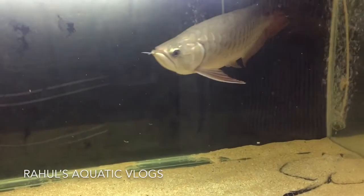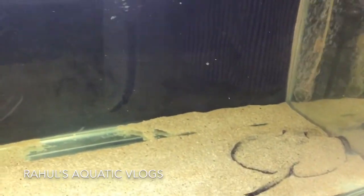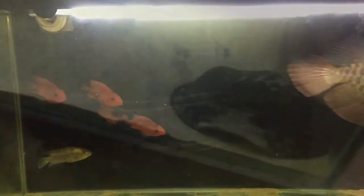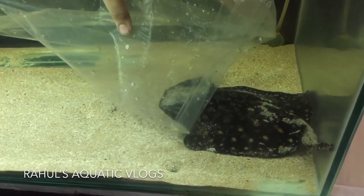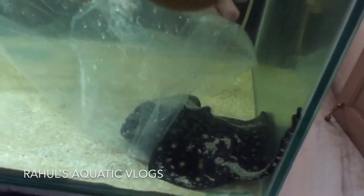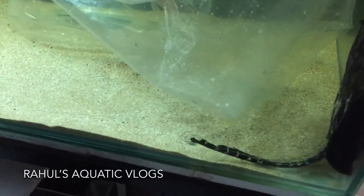I had to take out the ray very carefully because there was a 15–16 inch RTG in there as well as some chiclets. Can you find the Stingray in the tank? Here it is. It was a bit tough to take out the Stingray because there was a big RTG, and the tank size was not that big — actually the tank size helped me — but the RTG was scaring me a bit, because if something had happened and it jumped out of the tank, it would have been a problem.